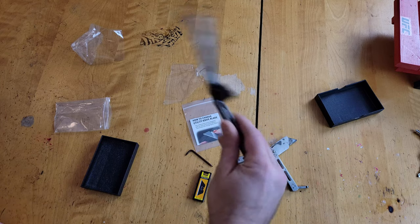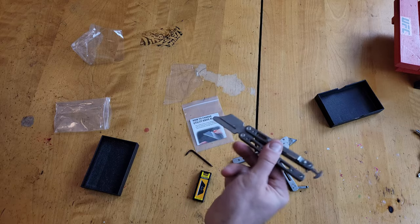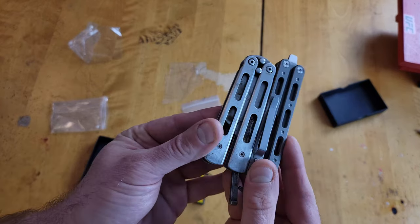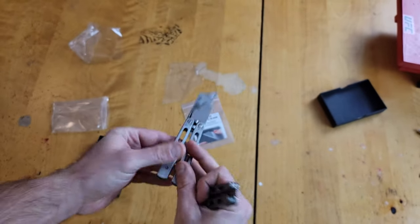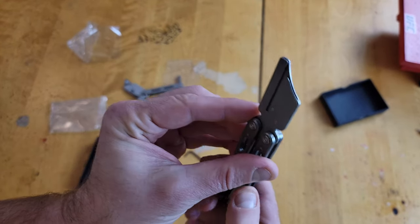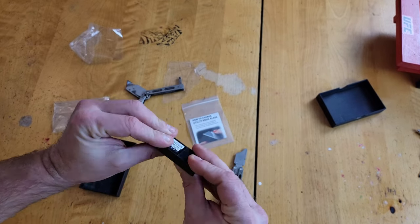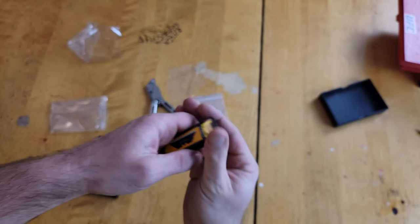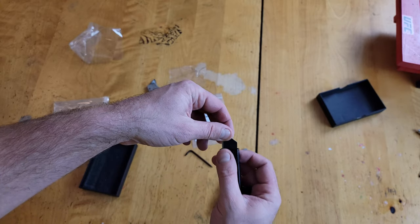I can't fan at all on this thing. When you compare it size to size with this old school one, this one's way heavier and way bulkier. The play on the old one is like horrible. The play on this new thing out of the box is pretty rock-solid.